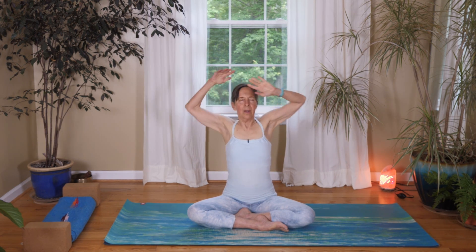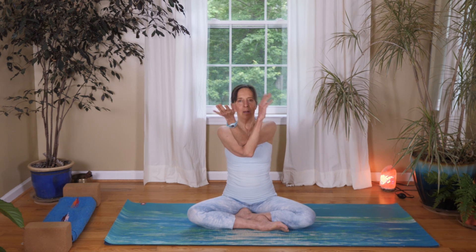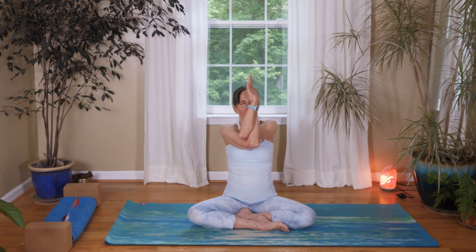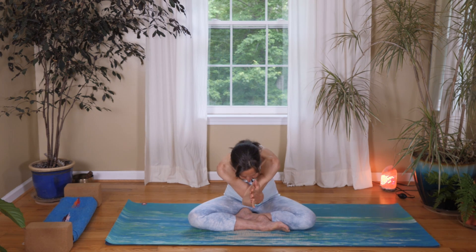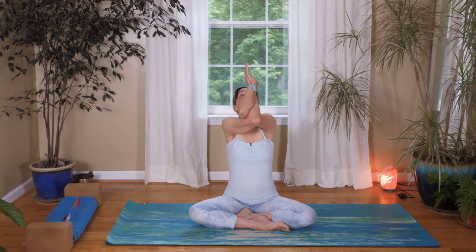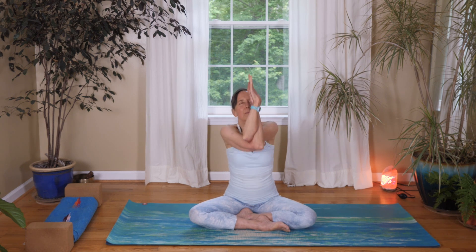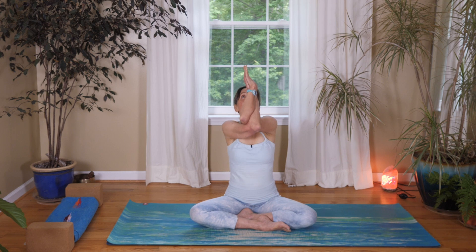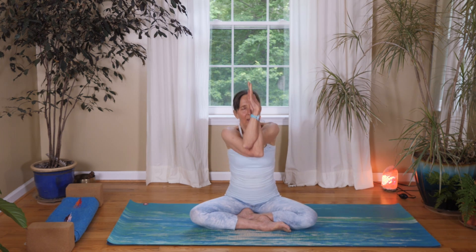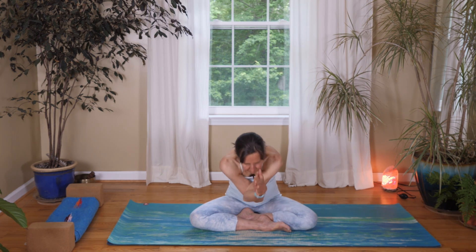Separate your arms and wrap the opposite arm underneath again. Inhale up and exhale fold, inhale lift up, exhale fold, inhale lift, exhale fold. Inhale back up, separate your arms coming into a cactus position. Place your right hand down and your left hand behind your head — push your head into your hand and arch your chest up for a little back bend.